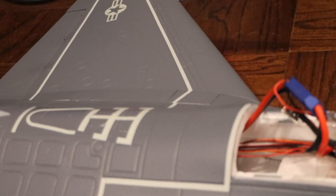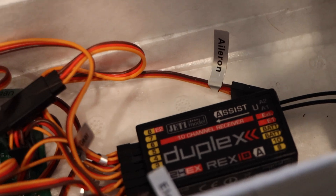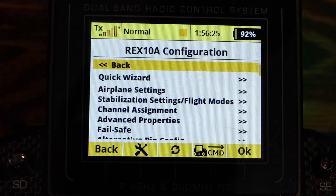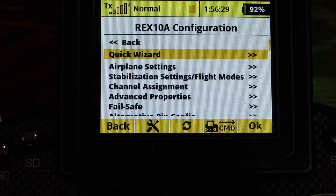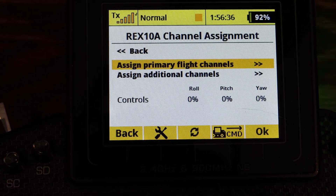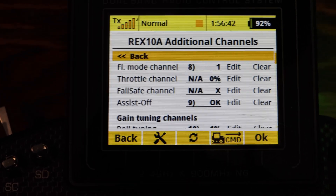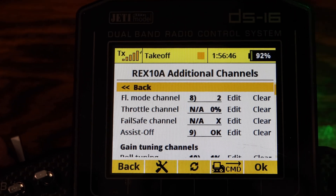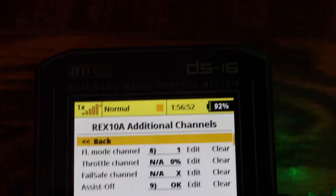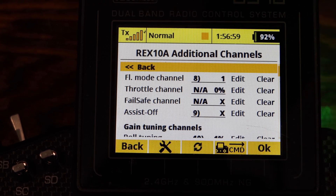The next part — setting up the Jeti Assist — wasn't really difficult, I just had to go through the quick wizard. When you get to channel assignment, your primary flight channels are already done from the wizard. In additional channels, you want to set your flight modes: takeoff is two flaps, landing is three flaps. Also make sure you have a gyro off setting so the assist can be turned off.